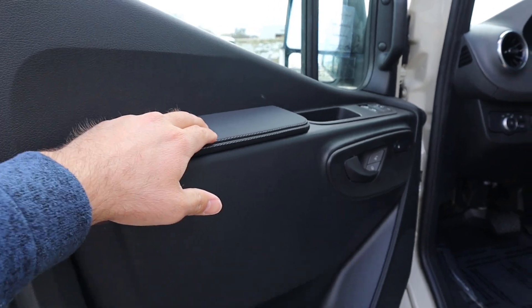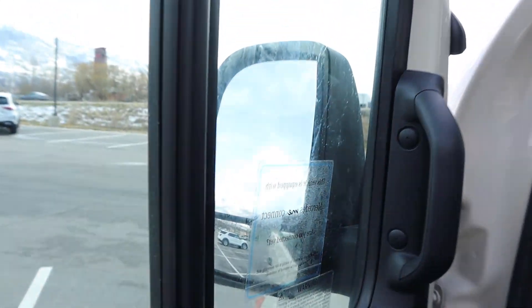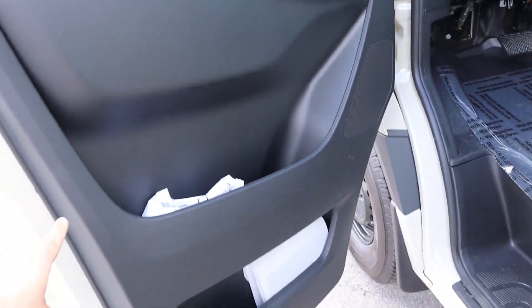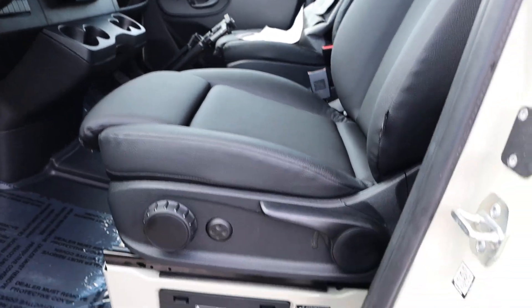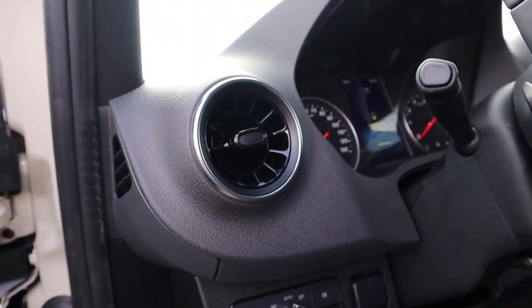Popping inside the cabin, you can see we've got some padding where you'd rest your arm, and all of our window controls with mirror adjustments. The mirrors do power fold in. Got the convex mirror as well, door lock and unlock, and a heated seat function. Look at all the storage space on the door panel. The seats are leather, which looks very nice. The seat is manually adjustable but does have lumbar support. We've also got all of our light controls and a pretty cool looking vent.